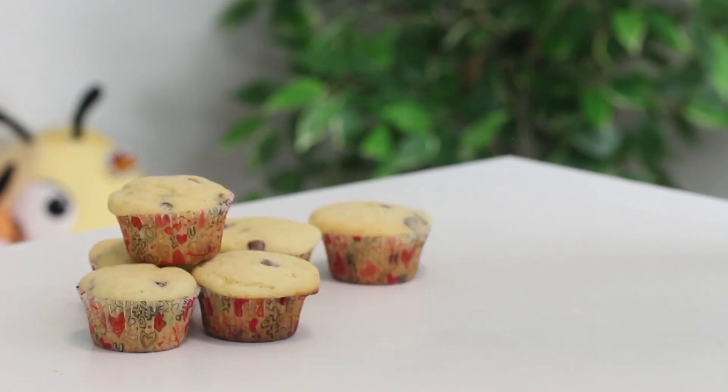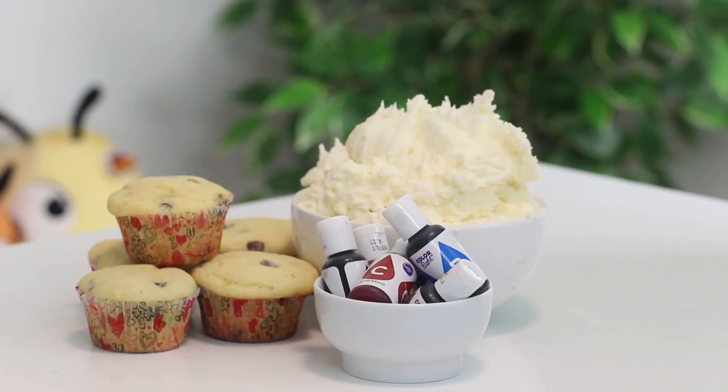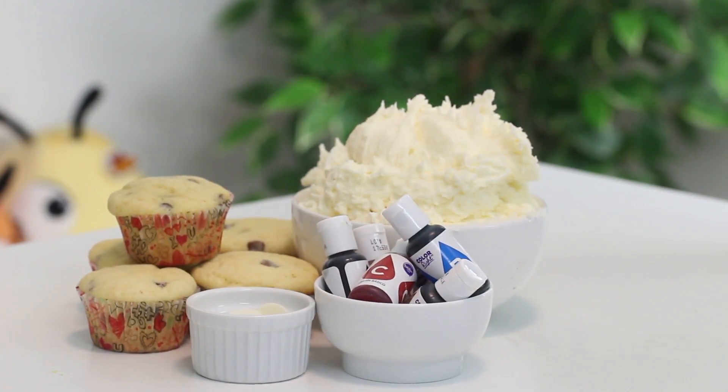To make the cupcakes you're going to need six plain cupcakes with any flavor, five cups of your favorite vanilla frosting, some food coloring, two blue candy melts, two orange candy melts, and three white candy melts.